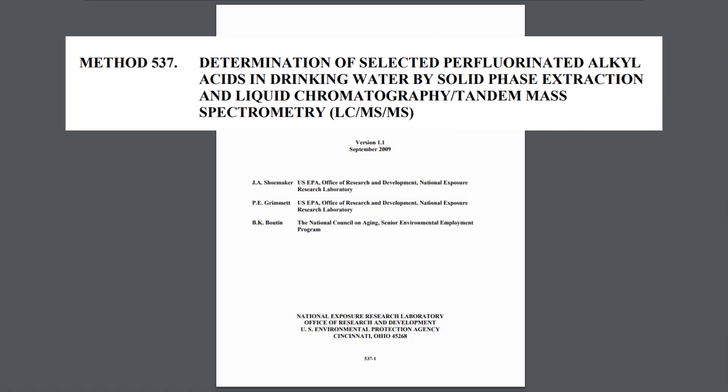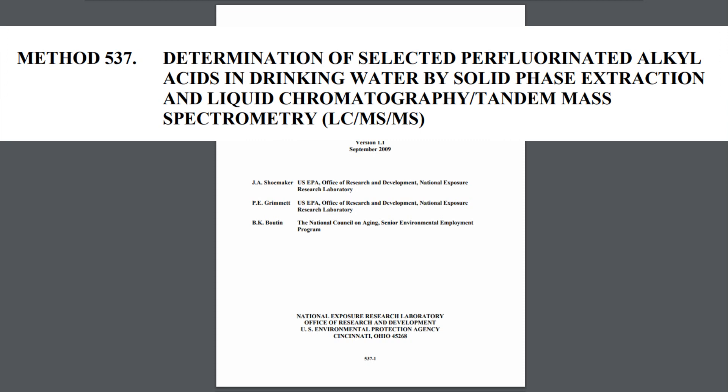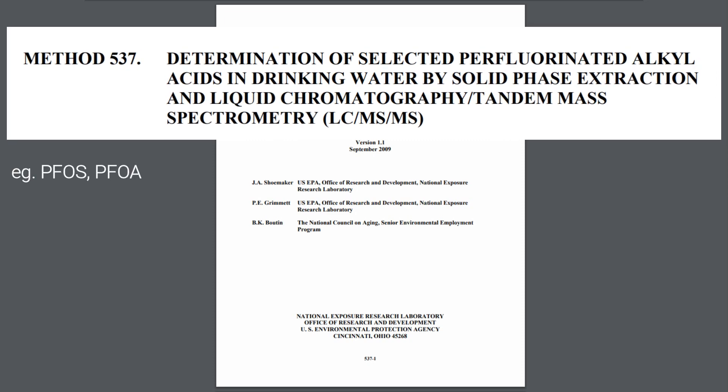The U.S. EPA method 537 is used to determine the amount of perfluorinated alkyl acids in drinking water, such as PFOS and PFOA.